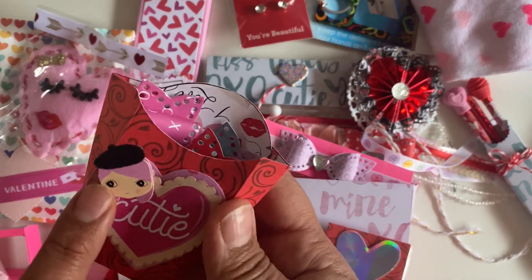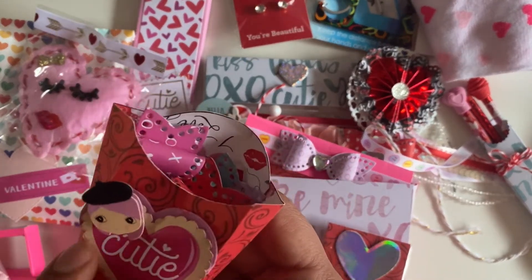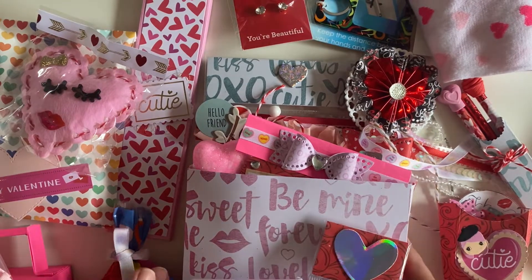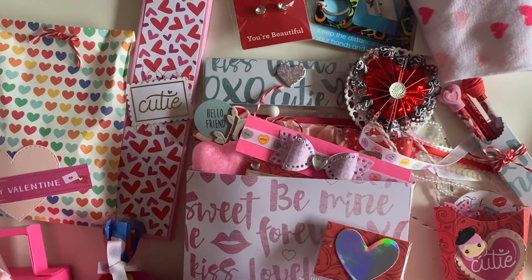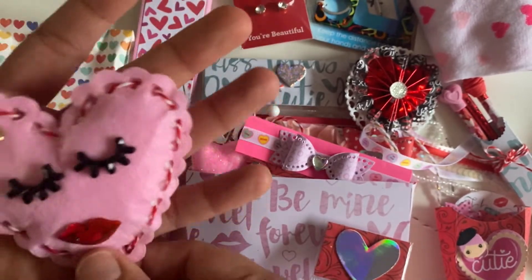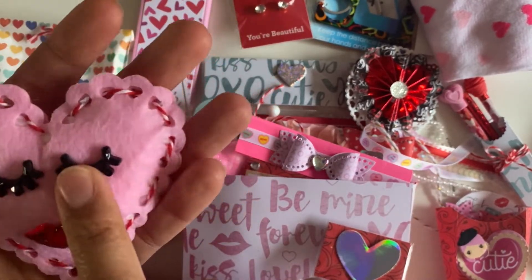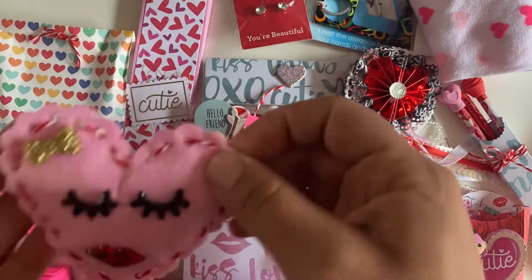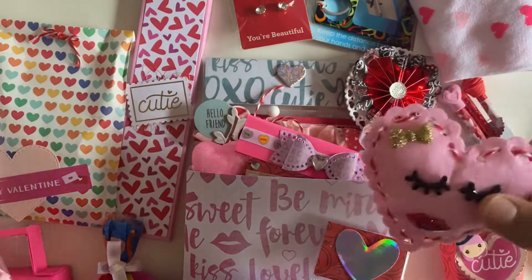Look, it says 'cutie' and has this little girl — that is such a cute way to use these little stickers. Now let's open this guy. I love that bow. It's got some lips with the little lashes, and she stuffed it — this is so adorable. I love that. Thank you so much.